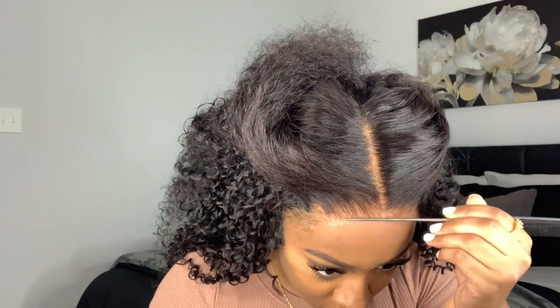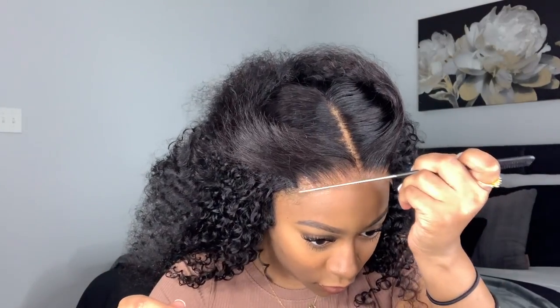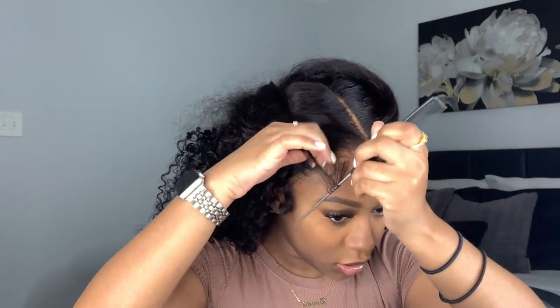Then I'm taking my rat tail comb and laying the lace down a little more so it looks seamless. This is an HD lace, which is my absolute favorite type of lace — it just melts effortlessly into your skin.